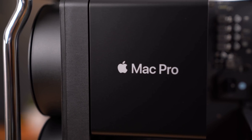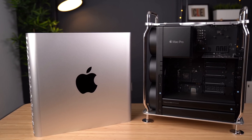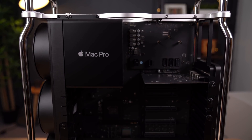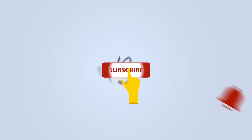In this video, we're going to take a look at the Sonnet Fusion Flex J3i system that can give users up to 36 terabytes of additional storage built right into your Mac Pro. Before we get started, be sure to subscribe and hit the bell to get notifications whenever we share a video.